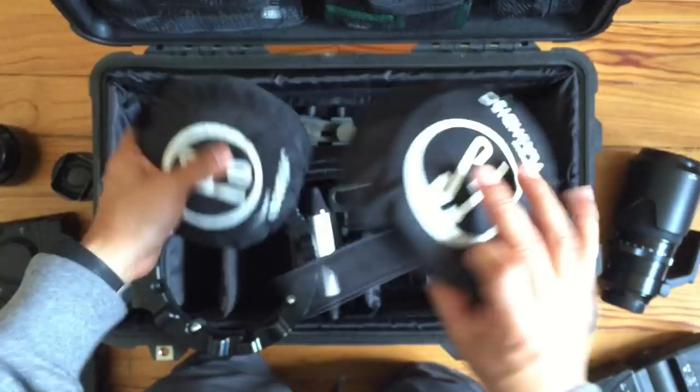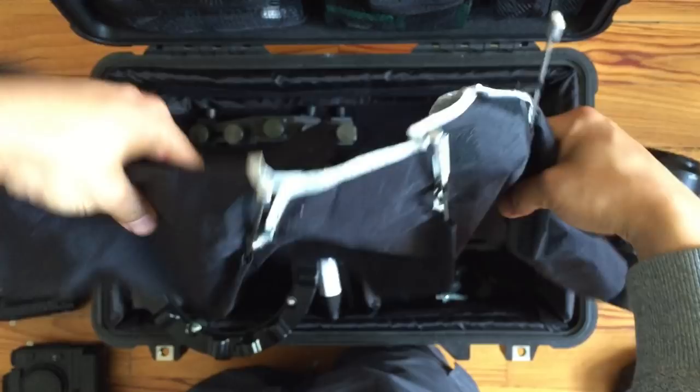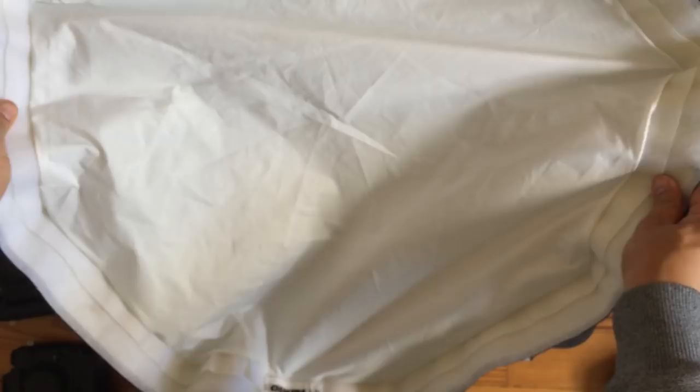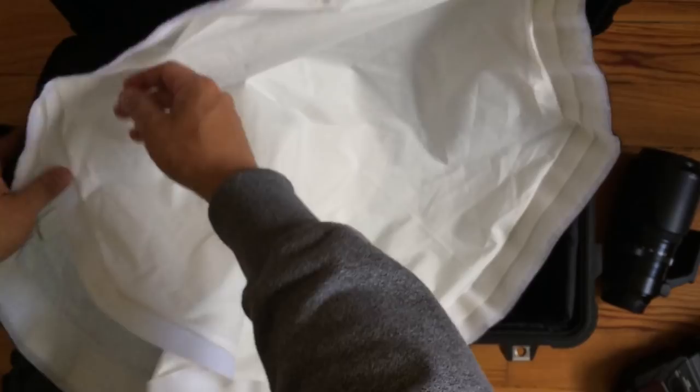My favorite lighting kit so far is the Chimera — I forgot to put that in the bag before this video. But this is the Chimera Octa Beauty, the Octa 2. This can be a beauty dish or an octa box. It's currently in octa box form, and if you take the Velcro out it turns into a beauty dish. Because of how it's made, it fits just nicely on the top, which you'll see when we put everything back together.